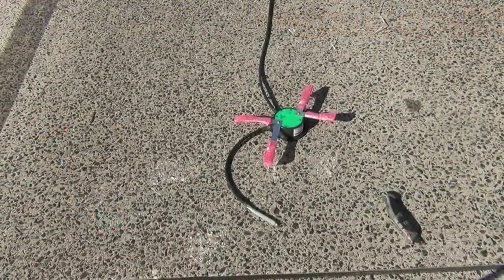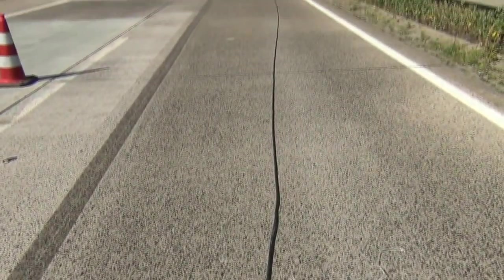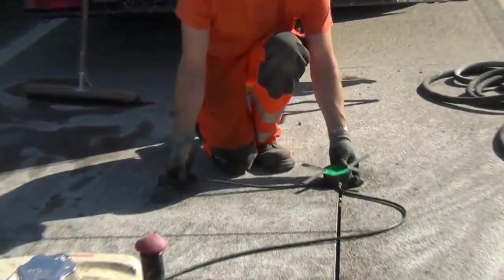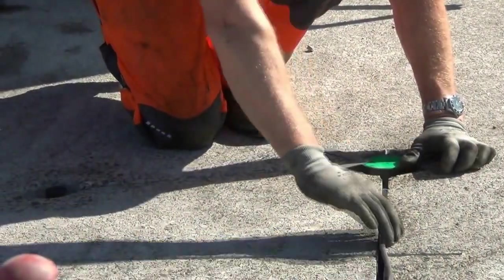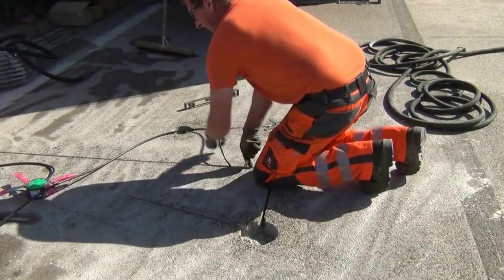First, rolling out the sensor cable to check for damage and to avoid any kinks in the cable when pulling through the conduit. The technician now puts the sensor into its position and gently presses the cable into the socket, avoiding any damage to the cable.